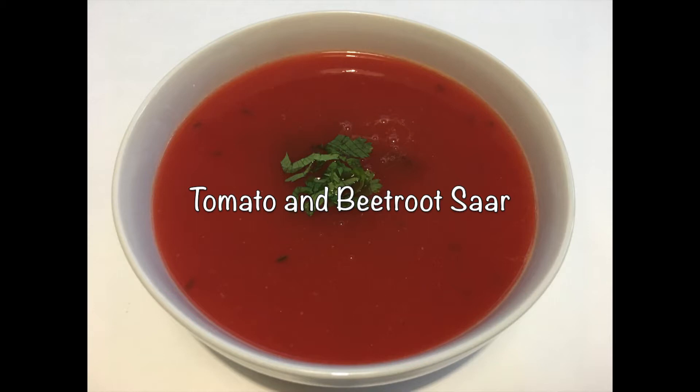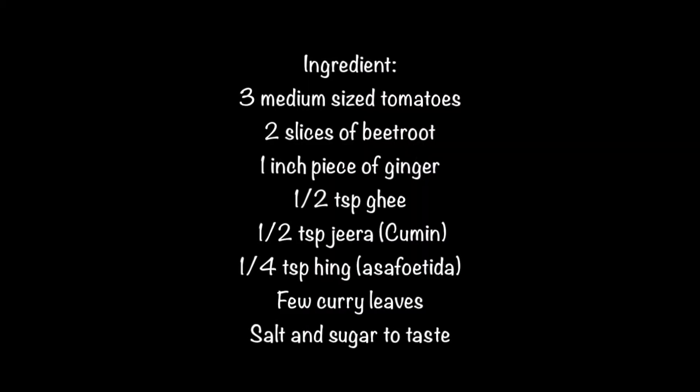For this we will need three medium-sized tomatoes, two slices of beetroot, one inch piece of ginger, half teaspoon ghee, half teaspoon jeera, one fourth teaspoon hing or asafoetida, few curry leaves, salt and sugar to taste. You can add one green chili too if you like it spicy, but today I'm keeping it simple and kid-friendly.